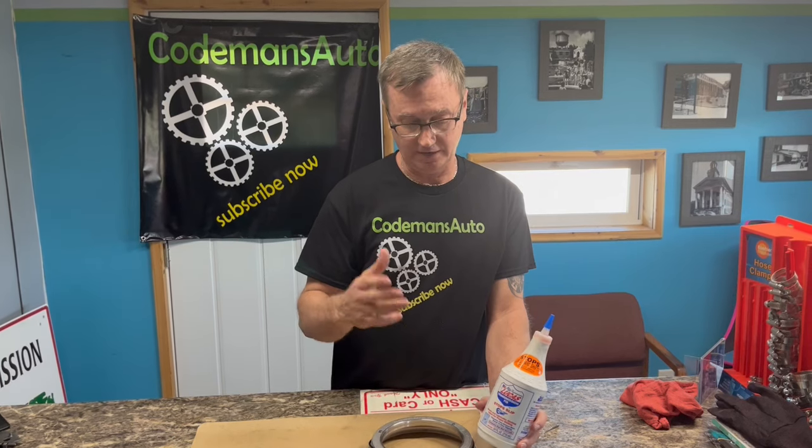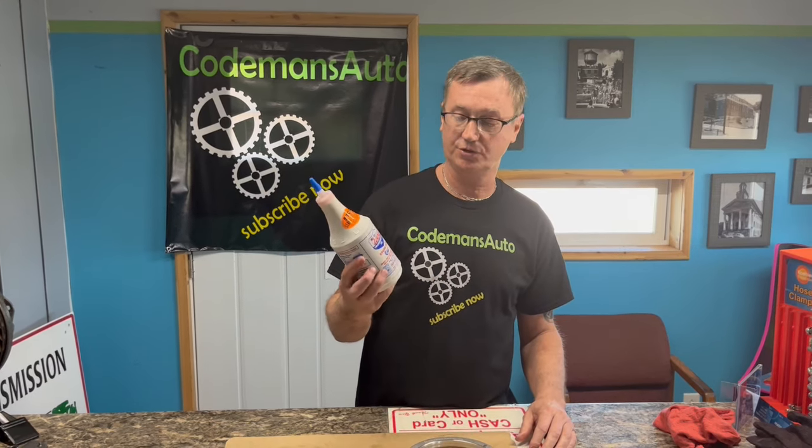That about covers everything — the seals, the valves, everything on this product. It is a good product. I'm not bashing it — I know there are guys out there who do, but I'm not, because I have seen it work. It does soften seals. You just cannot overuse this product because it will destroy your transmission.